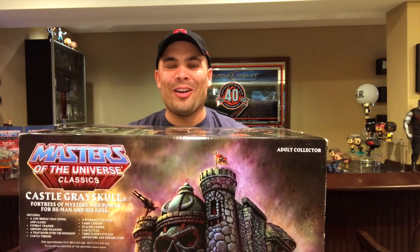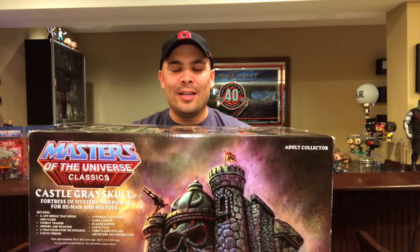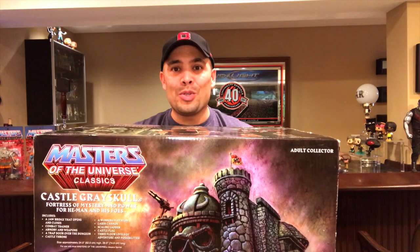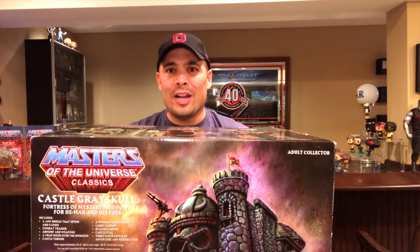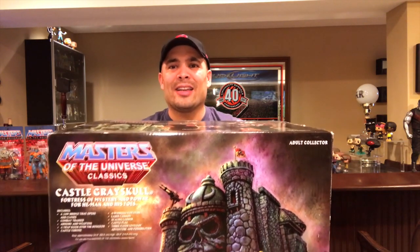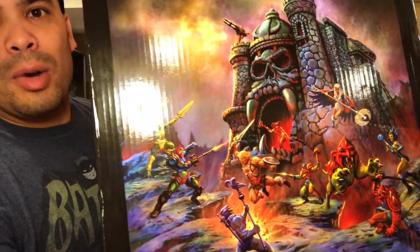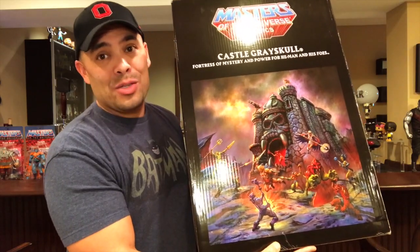These boxes keep getting bigger and heavier. This is a grail for me — something I have always wanted and regret not buying when it was first solicited. I never had a Castle Grayskull when I was a kid. As soon as I saw that Mattel was doing a Classics version of Castle Grayskull, it was huge and very expensive. I wanted it but didn't pull the trigger and missed out. It's always been at the very top of my want list, and I finally got it. I'm going to stand all the way back to get it in frame — this is Castle Grayskull, the Classics version. Look at that art on this box.